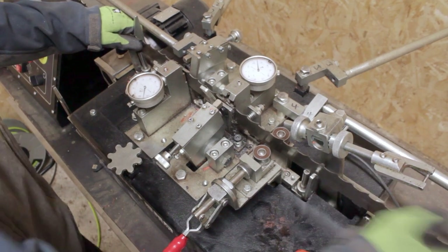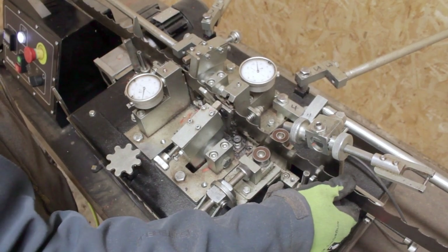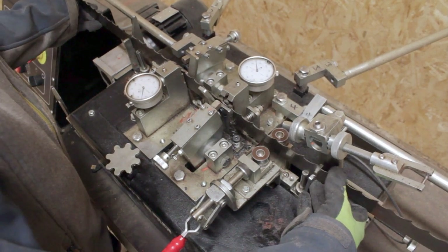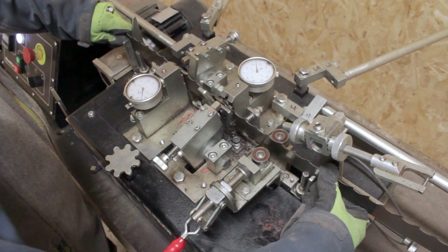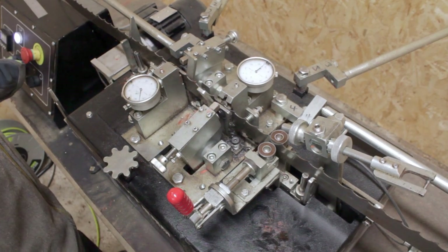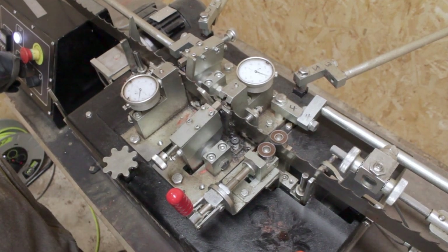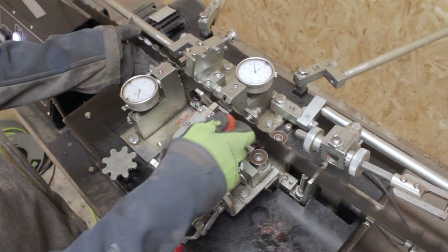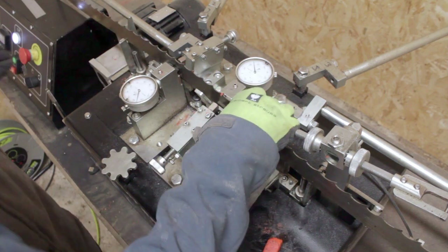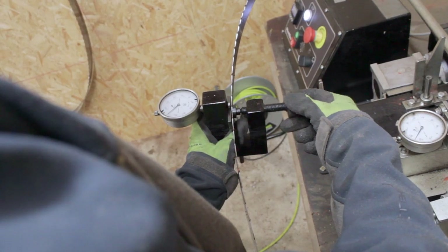Once the blade is secured in position, move it along to the next set of teeth, apply the hand clamp, and go for a test run. You'll rarely get this right first time, so it's good to start a bit below where you think it needs to be. If you go too high you'll need to bend the tooth back and restart, whereas if it's a bit lower you can cope with one or two teeth being set slightly less, as long as the rest of the blade has been correctly set.